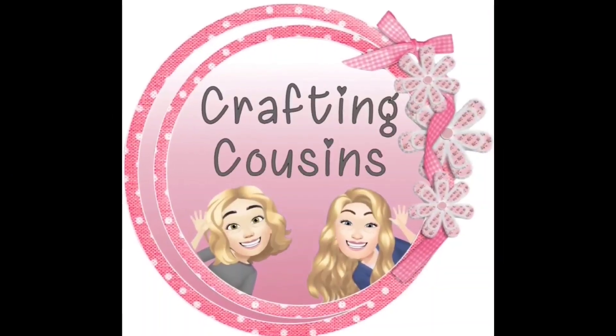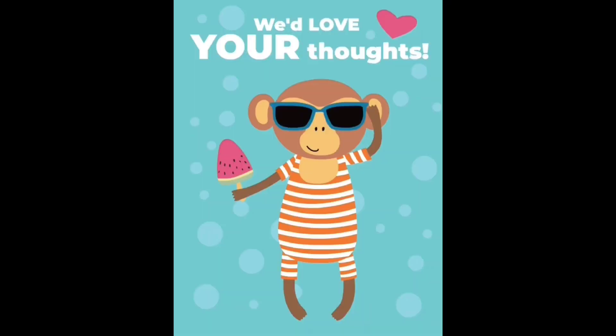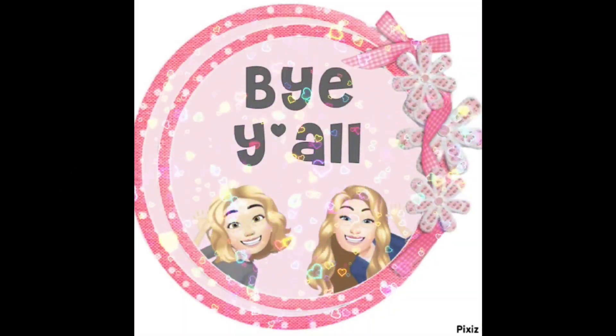Thank you so much for watching today. If you saw something you liked, we hope you'll give us a big thumbs up. Leave us a comment and let us know what you think and if you have any suggestions — we love hearing from y'all and it really does help our channel grow. We are also over on TikTok, Instagram, Facebook, and Pinterest and would love it if you would click the link below and join us there. If you enjoyed this episode, check out these videos for even more DIY inspiration. Bye y'all!